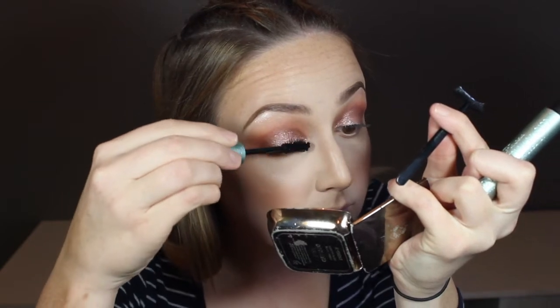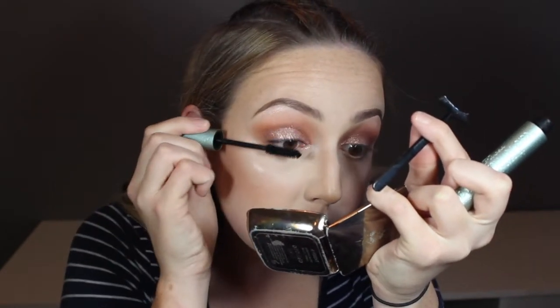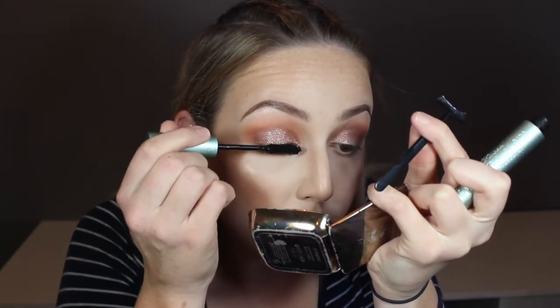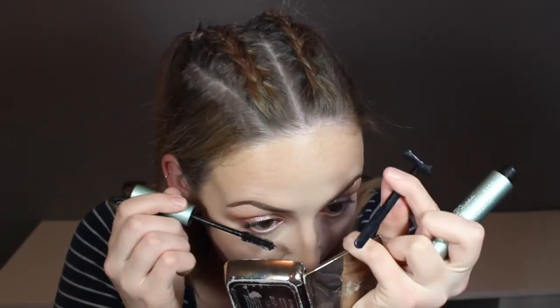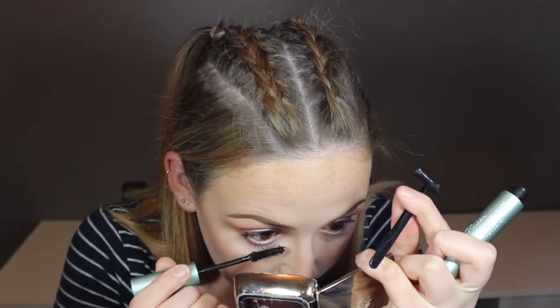While I'm waiting for my lash glue to get tacky I'm just going to put some mascara on. I'm using Too Faced Better Than Sex Mascara Waterproof. I'm not sure I'm a super fan of this yet — I really like the normal formula but the waterproof one I feel like I can't get it off, so I'm wearing it five days after I actually wear it.